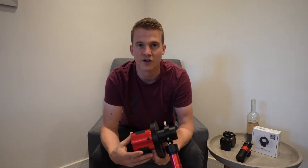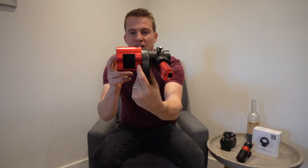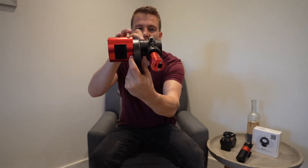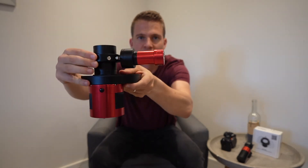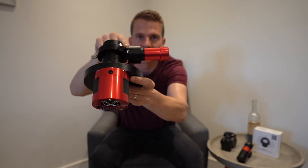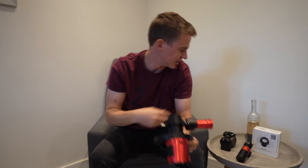I'll show you when it's all set up in the telescope and me trying to find focus using the off-axis guider. So I've managed to set up the off-axis guider — it didn't take too long. I had to play around with a few different adapters to make it fit. As you can see, I've got my main camera, the filter wheel, a couple of adapters, and then the off-axis guider.